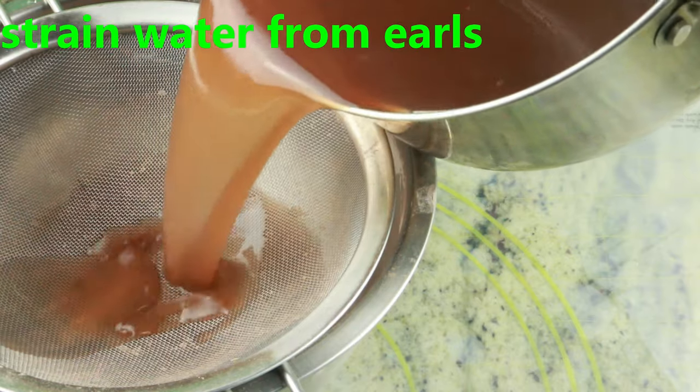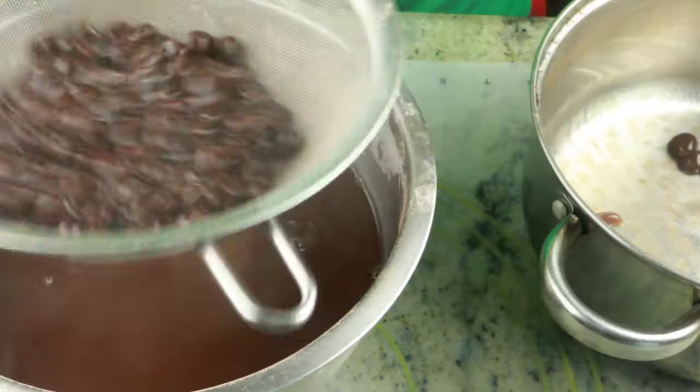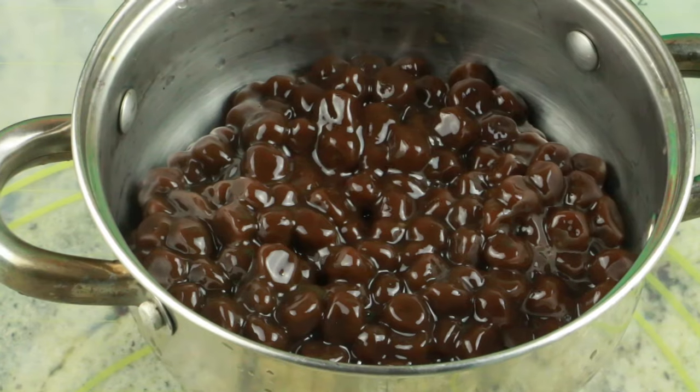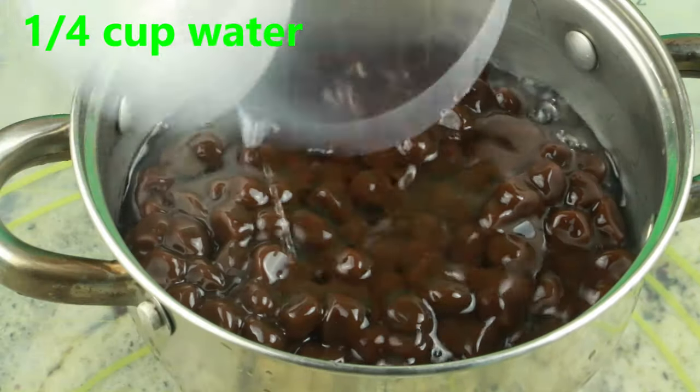After the resting period, strain the water from the pearls, then transfer the pearls to a clean pot. Add a quarter cup of room-temperature water and two tablespoons of brown sugar — you can use dark or light brown sugar.